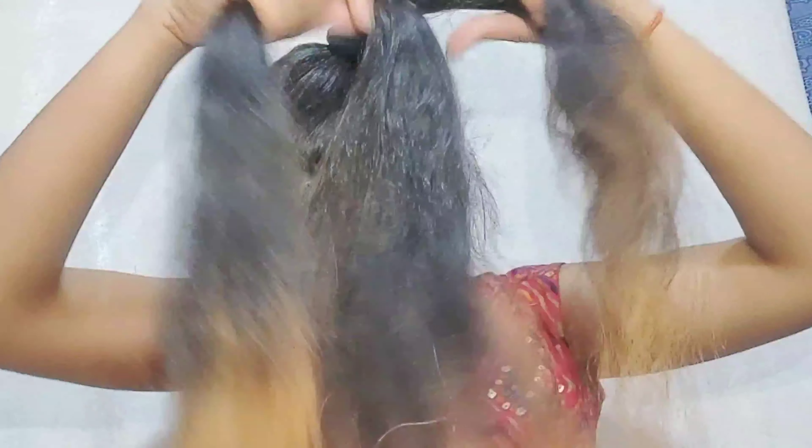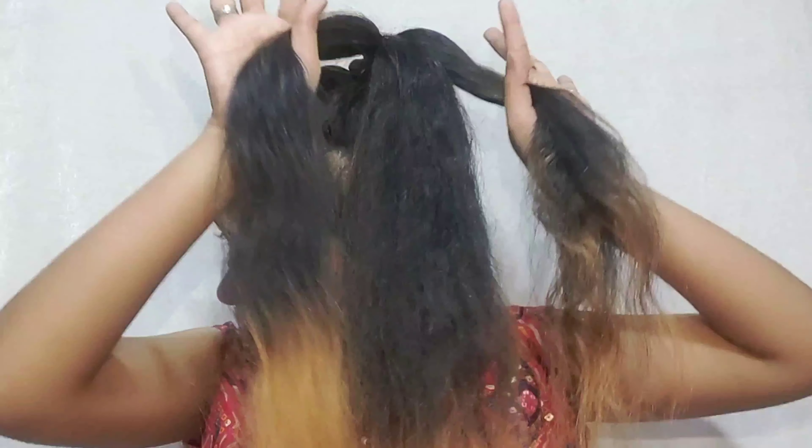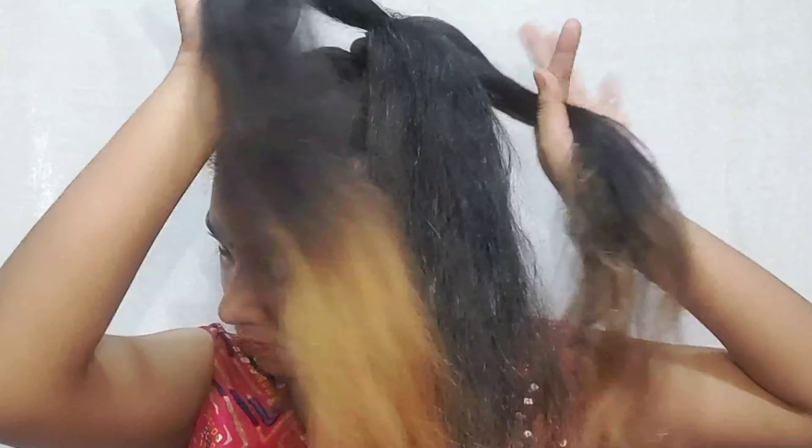Today's hack — I am going to show you how to crimp and curl your hair without any heat or machine. No heat at all. Let's get started. First, you will make a high bun.